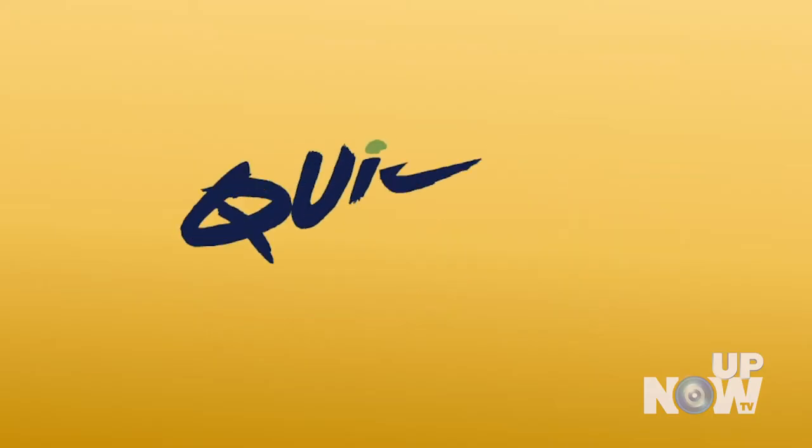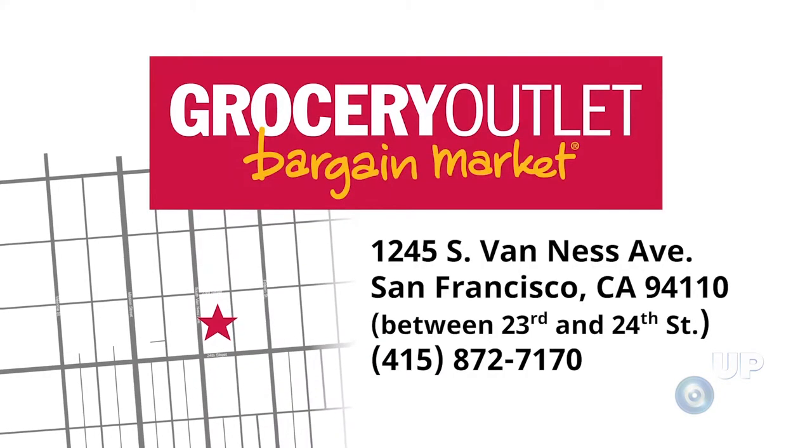Hi, welcome to Quick Chop. I'm your host Eric Lechwager. Today we're doing a simple sauté of fresh lingcod. Stay tuned and hope you enjoy the recipe. Quick Chop is provided by Mission Grocery Outlet in San Francisco.